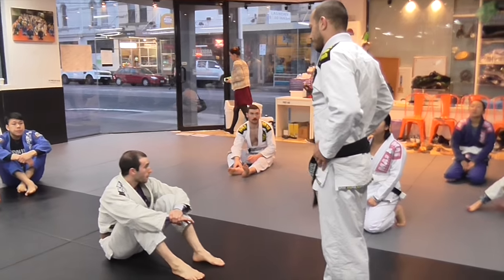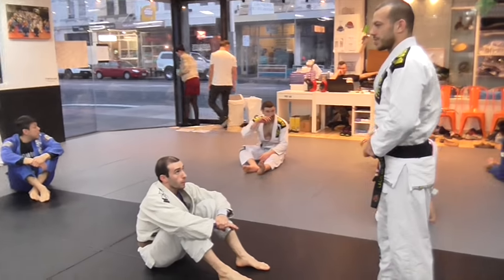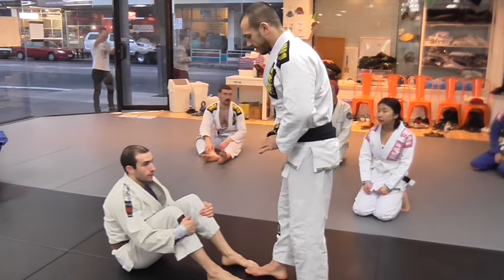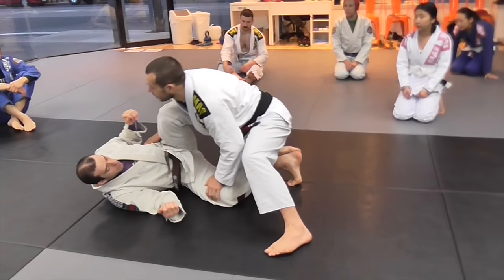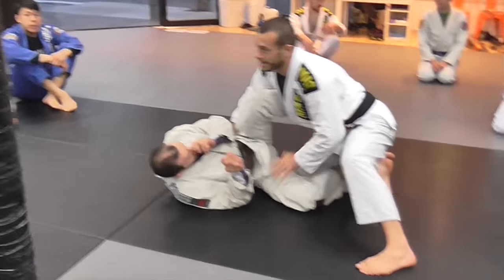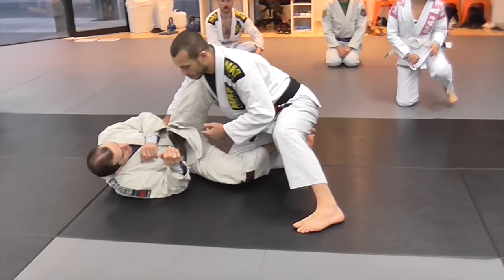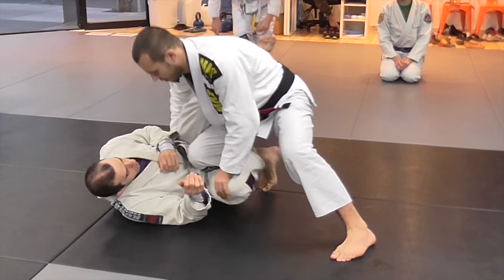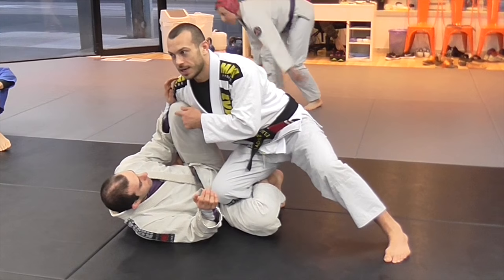Half guard passing — I want to work a kind of switch-based half guard, so it's a little bit different to your regular half guard passing. So when will we use this? I'm here trying to pass the half guard, and I get asked this all the time: how do you beat the knee shield? The knee shield is an issue whether you're kneeling or up on your feet — either way I need to clear it to be able to pass.